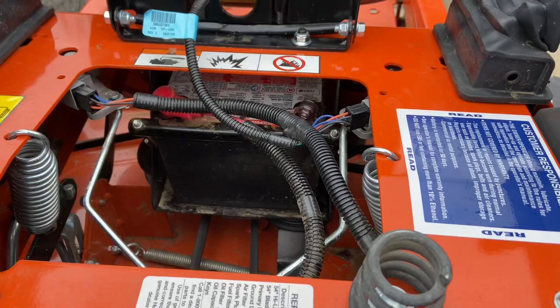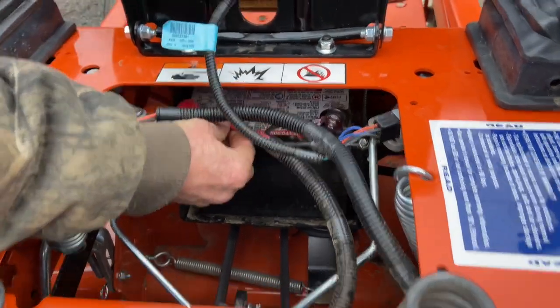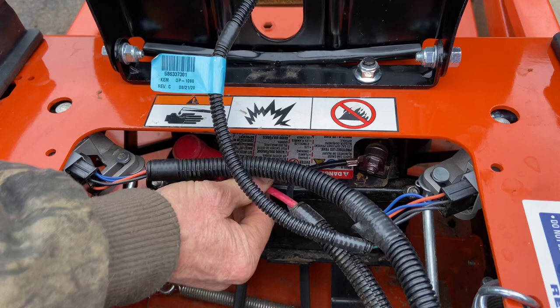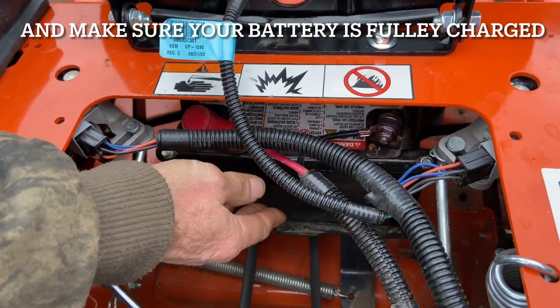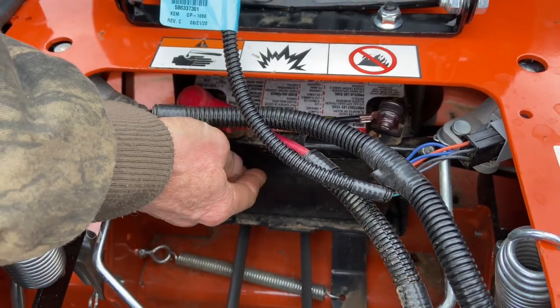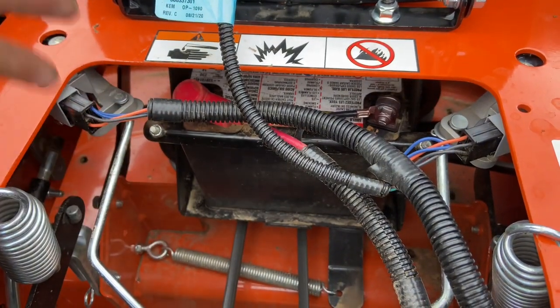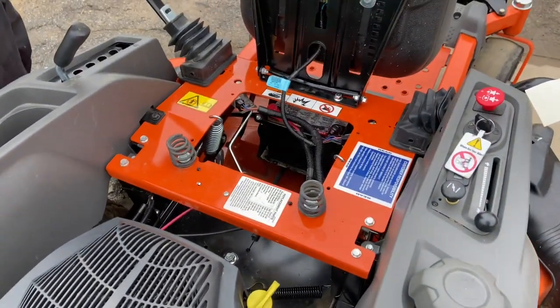Underneath, tucked away back here, is the battery. Make sure your terminals are tight — just a heads up: if you ever have a problem starting, make sure your terminals are tight. This is the original battery; they seem to last a few years, but you're not going to get a whole lot of life out of them because they are making these batteries a little cheaper to give you a lower price on the machine itself, so just keep that in mind.